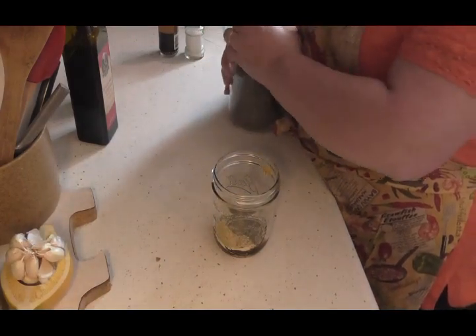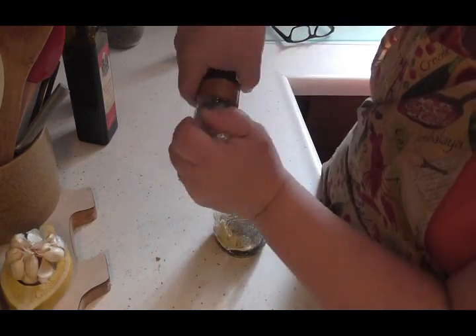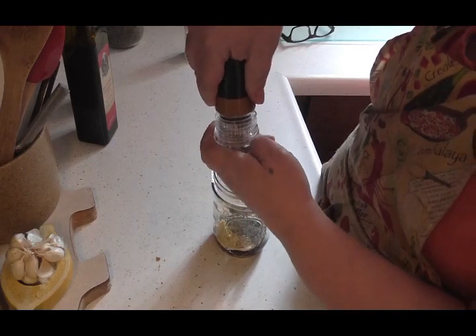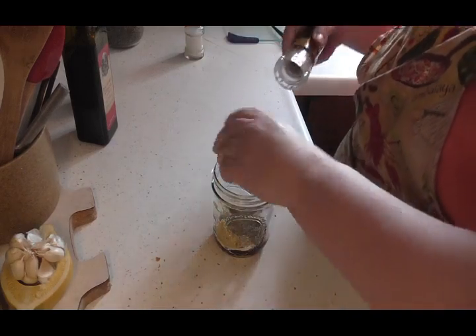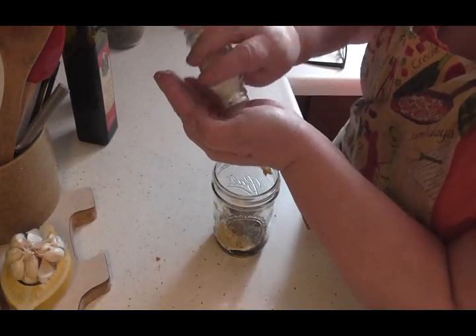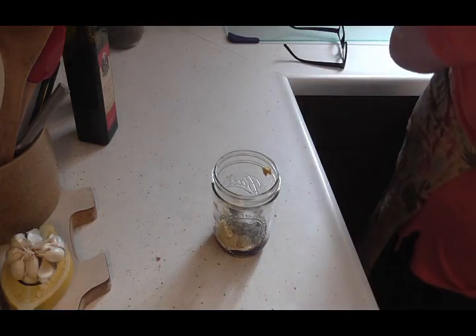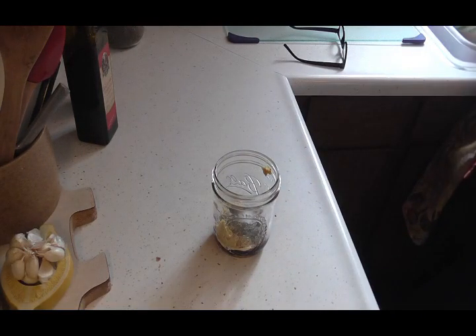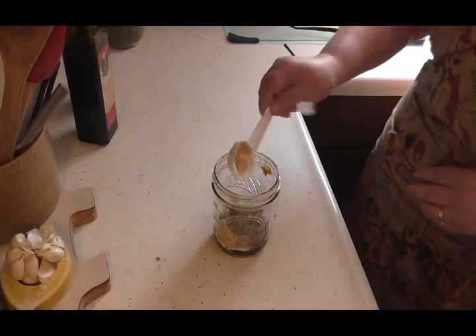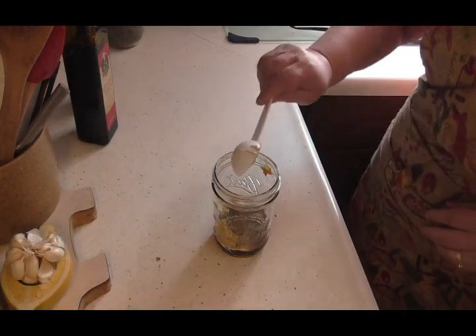Now, the salt and pepper is strictly to your taste. I'm going to grind up a little bit — I like lots of pepper. Maybe about a quarter teaspoon. And a little bit of salt in there, about the same amount. And now we are going to put in two tablespoons of water. I'm just taking it right out of my tap.